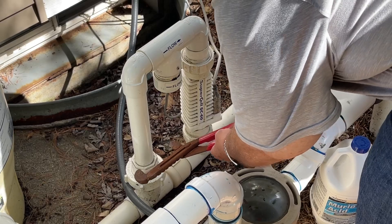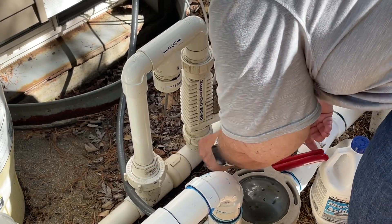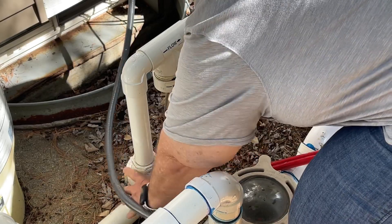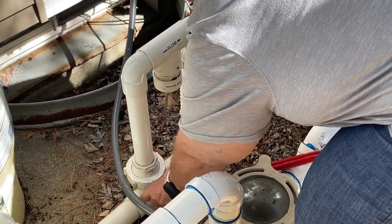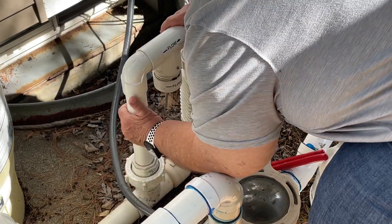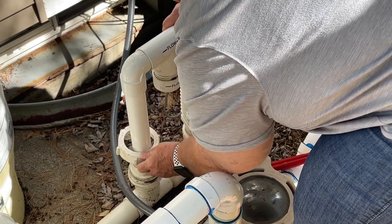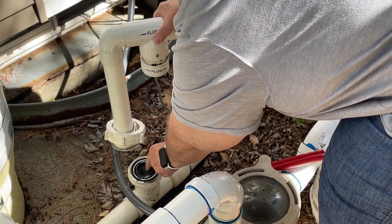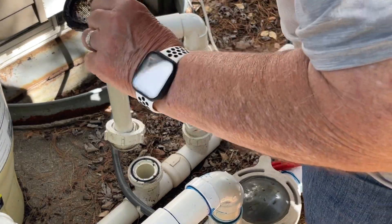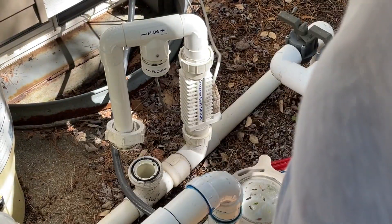This is something that happens from time to time, and it's a pretty easy fix. I'll show you what the problem is. Just unscrew that, pick it up and move it over to the side. Your problem is going to be inside here — and there's your problem right there.